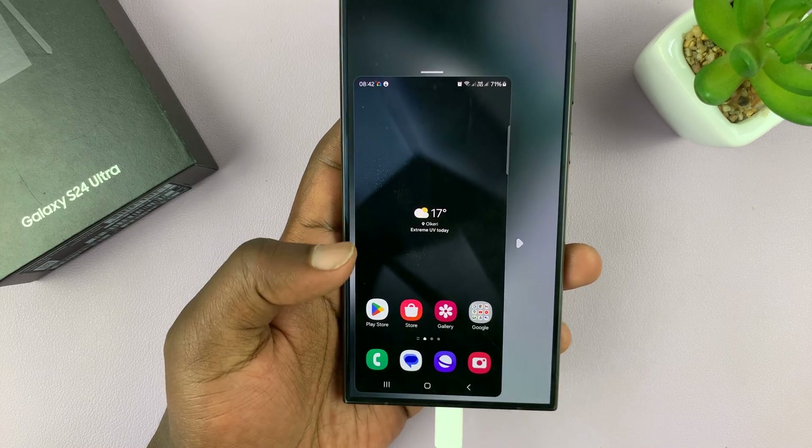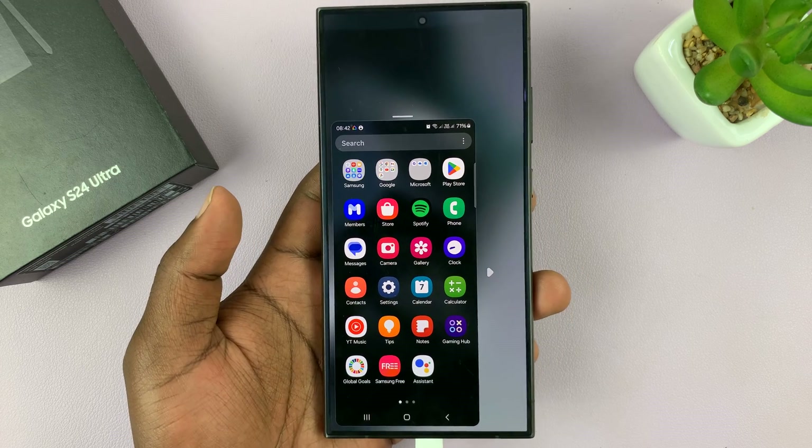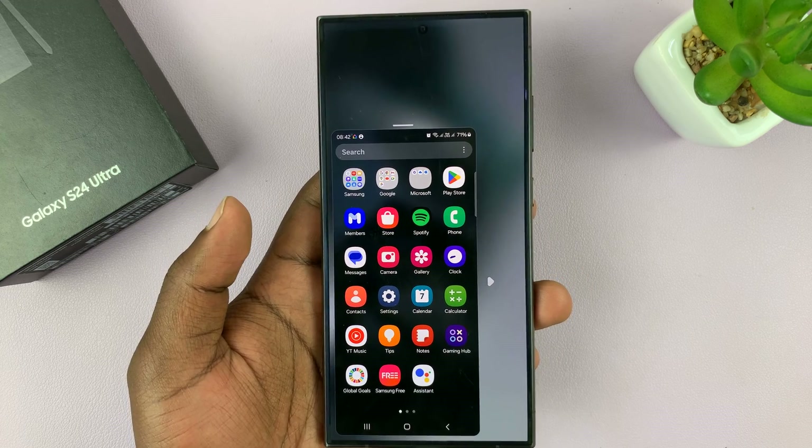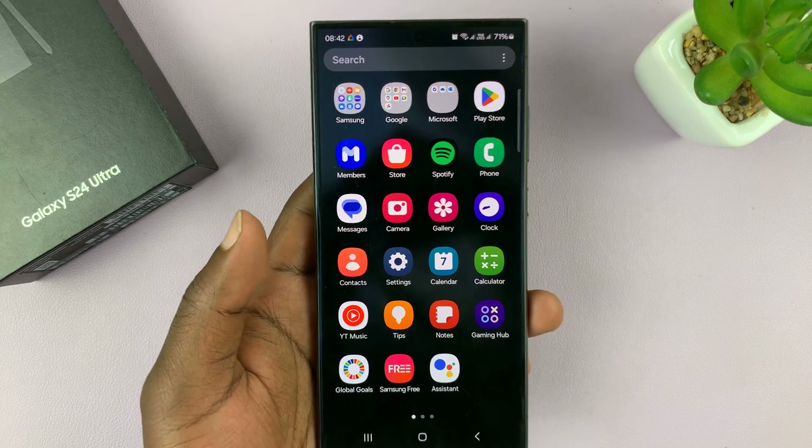And that's basically 100 mode on your Samsung Galaxy S24. Thanks for watching. Comments and questions down below, and good luck.